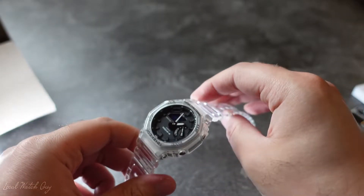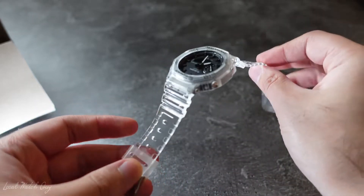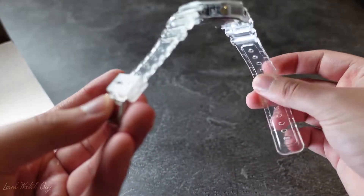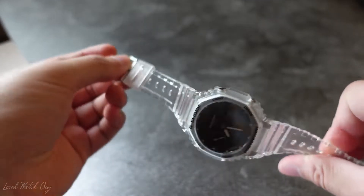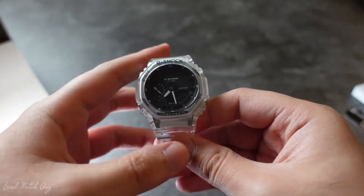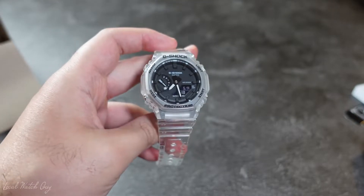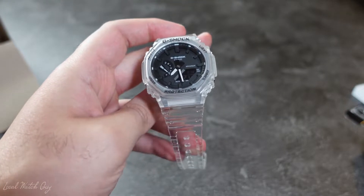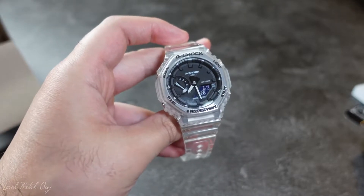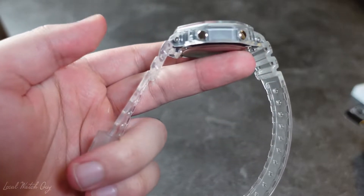If you've owned multiple Casiokes like myself, I do not get this for the features. I am just extremely in love with the transparent bracelet and how see-through it looks. It kind of resembles that watery kind of look, and it is an absolutely good-looking Casioke. Why did I get this? Honestly, I told myself after the grey Casioke, that's it — no more. I have a ton of the same watch in different colors, but this one, I just couldn't stop myself. It is absolutely beautiful.